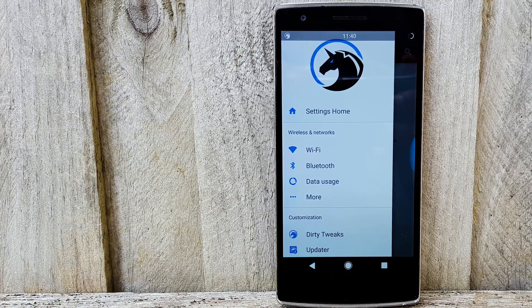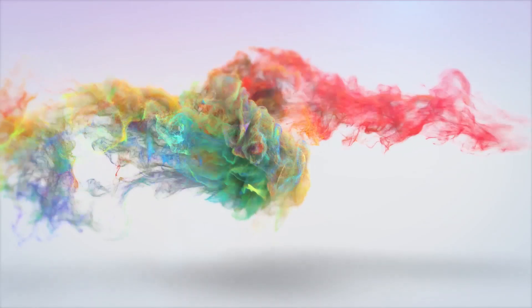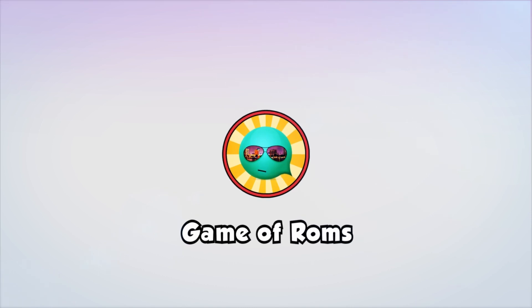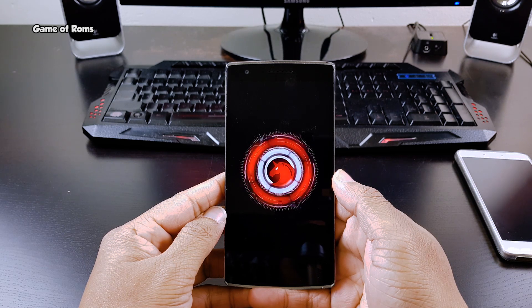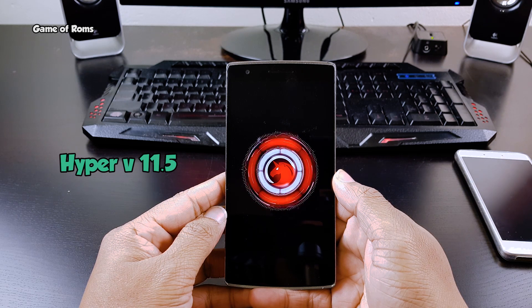New day starts with new ROM and it's time to get dirty. Hey, what's up everyone, this is Nash and in this video I will be reviewing Dirty Unicorns ROM for my OnePlus One. This is Dirty Unicorns Hypo version 11.5.